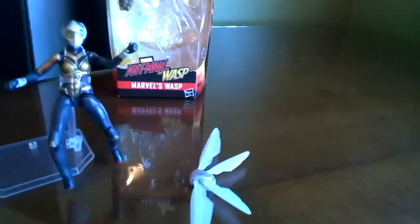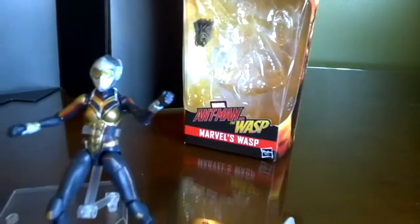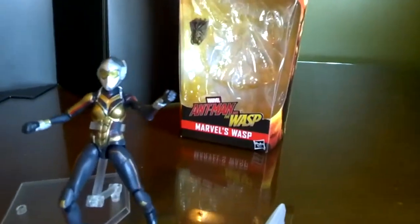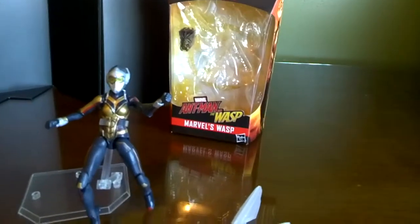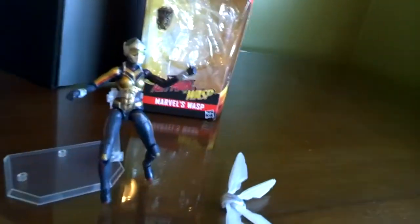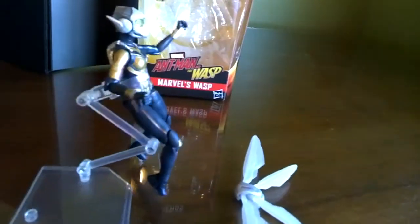Another cool kick-ass review. Hello everybody and welcome to the Marvel Legends Hasbro Ant-Man and the Wasp Wasp review. Right now we're looking at the lovely Evangeline Lilly portraying this beautiful figure that has been sculpted by Hasbro.